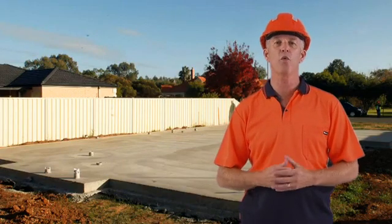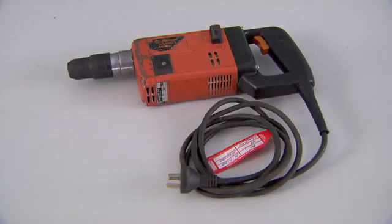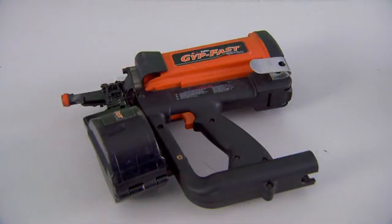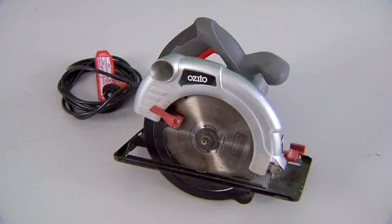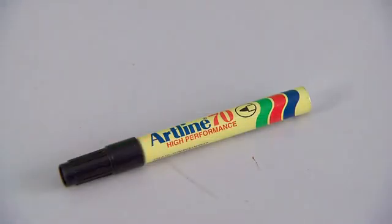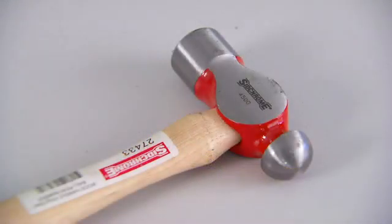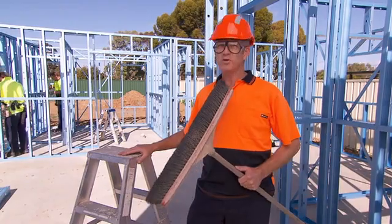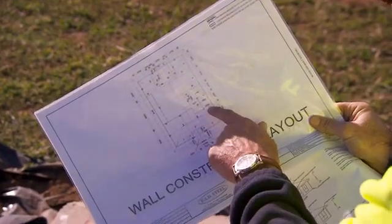Now let's look at how to erect the EnduroWall framing system. Here are the tools you'll need: a hammer drill, screw gun with hex head bits, a handheld grinder, nail gun, cordless drivers, circular saw with a metal cutting blade, tin snips, spirit level, marker pens, string lines, clamps or vice grips, measuring tape, a hammer, a hacksaw, and the project architectural drawings.